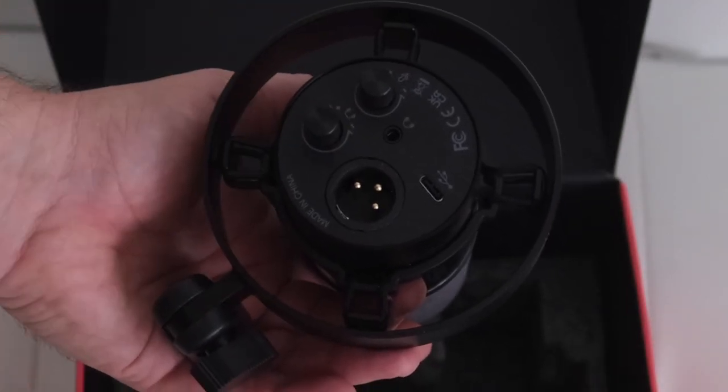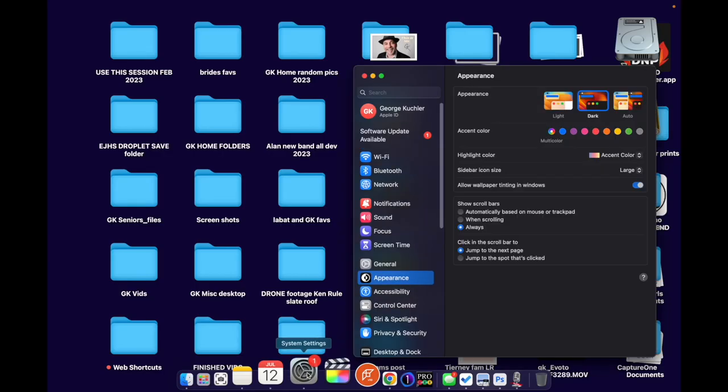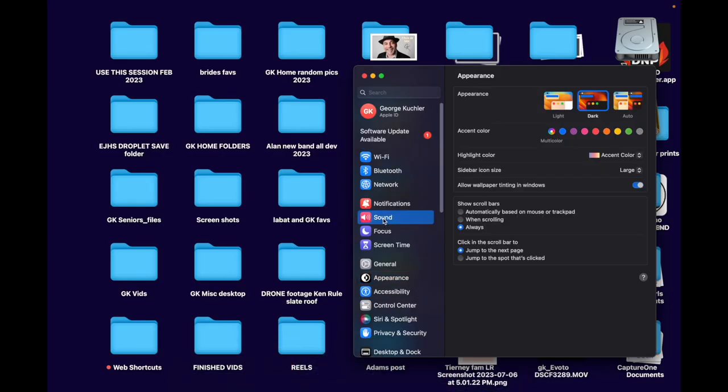I have this boom arm already set up over here — it does not come with the microphone, it's just the mic itself. This is the camera's audio right now, and now I'm going to plug this into my computer. We'll see how this goes. Alright, let's go to your settings and scroll down to sound.